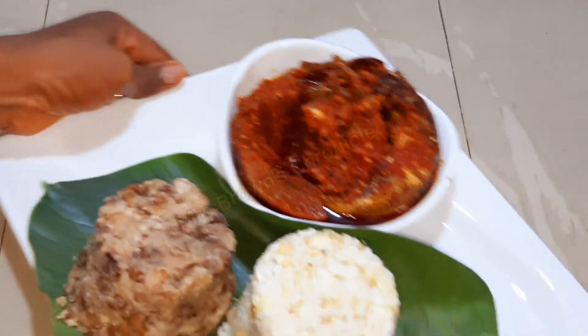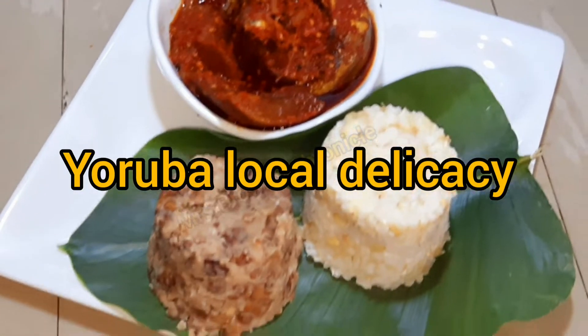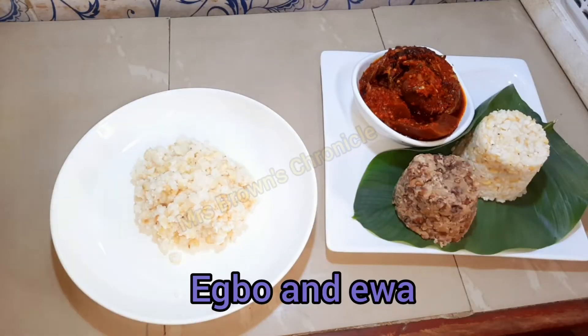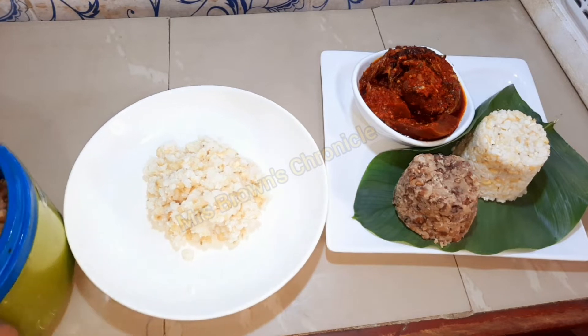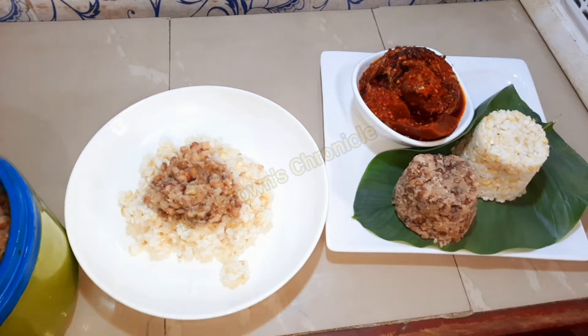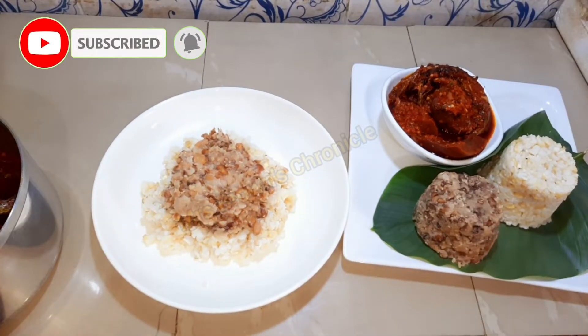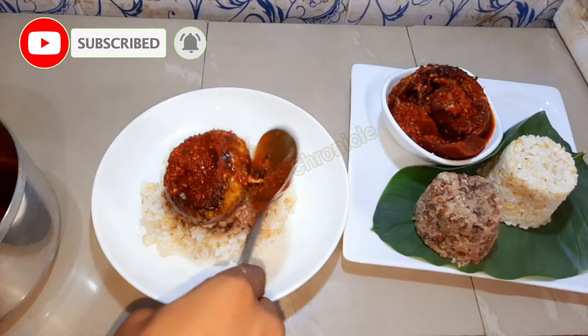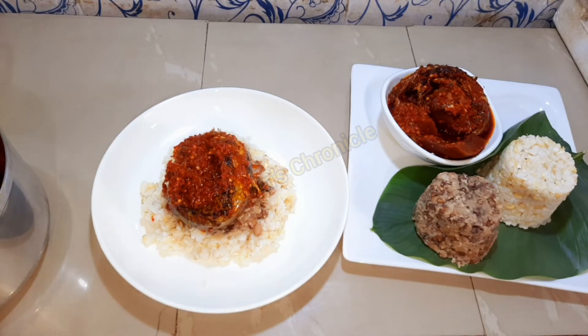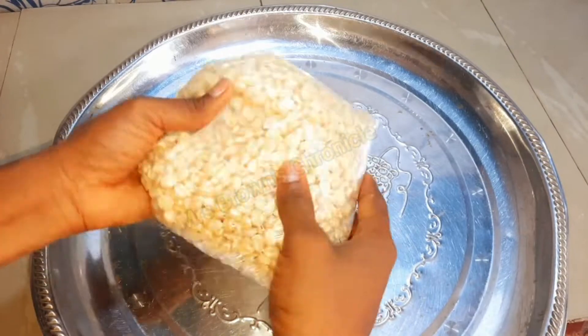Hello lovelies, welcome to my channel! Today we are going a bit local by making this Yoruba local delicacy known as igbo. I'm sorry if I pronounced it wrong — I'm not Yoruba or related to them in any way, but truth be told I enjoy most of their delicacies. If it's your first time here, you're most welcome — please do consider subscribing, and for my returning subscribers, welcome back.